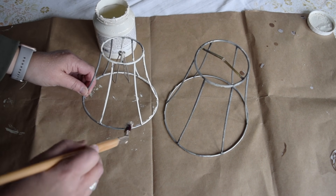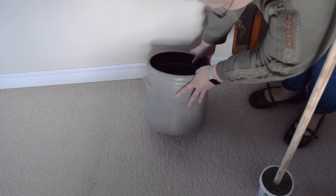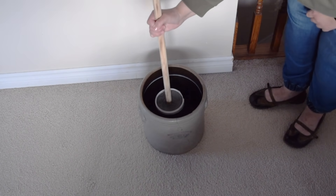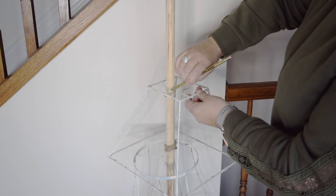While I love the shapes of the frames, I want to paint them and give them a more natural look. Now that the concrete is dry, I'm going to place the entire bucket and pole into a beautiful old crock that I have.